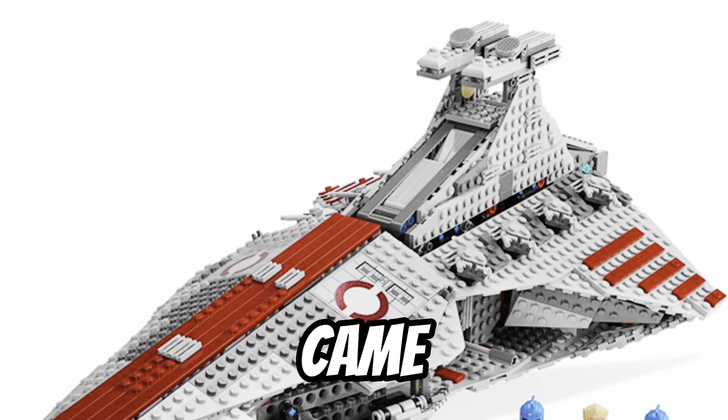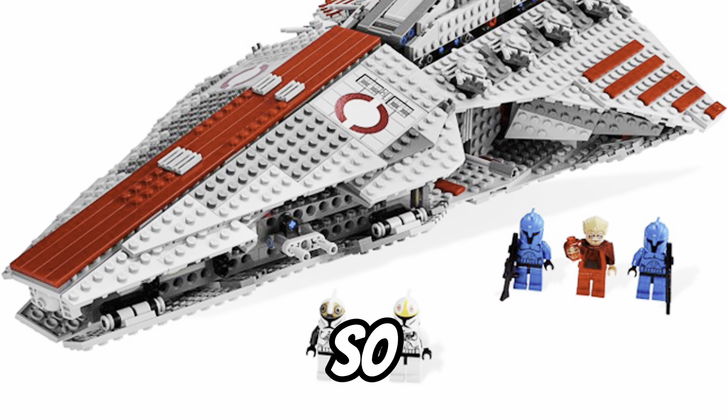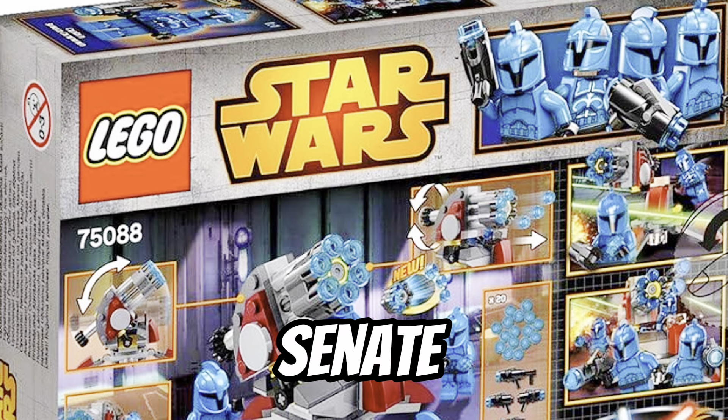Before this, Senate Commandos only came out in the Venator and also the Cad Bane Speeder Chase. So by LEGO making a Battle Pack of this, it made them way more affordable, and also we got updated prints of all the Senate Commandos.